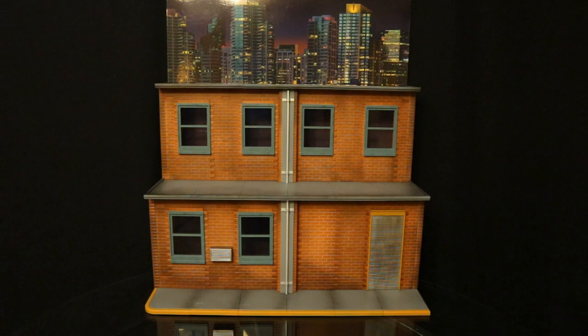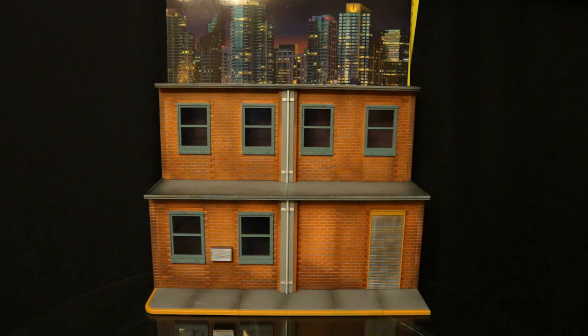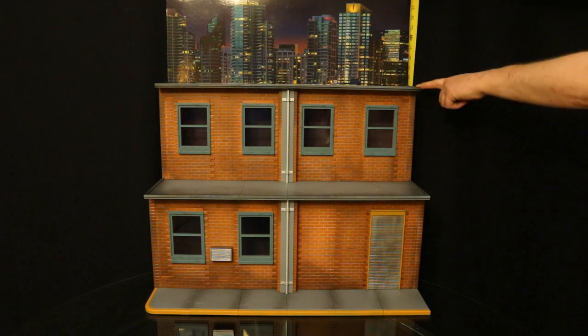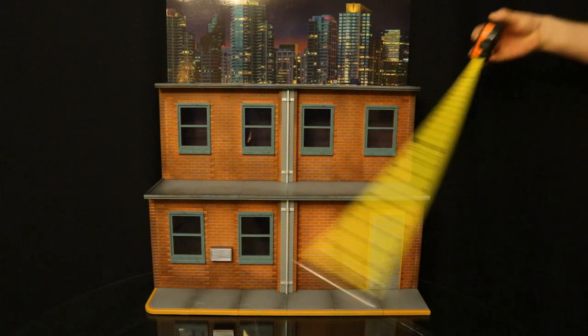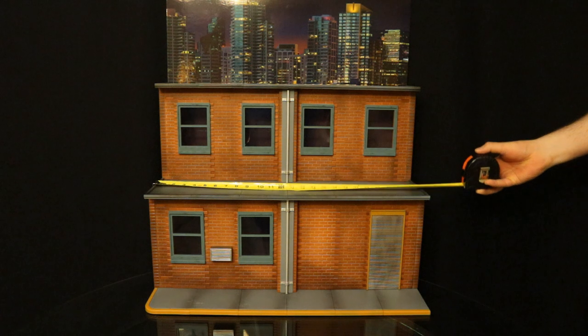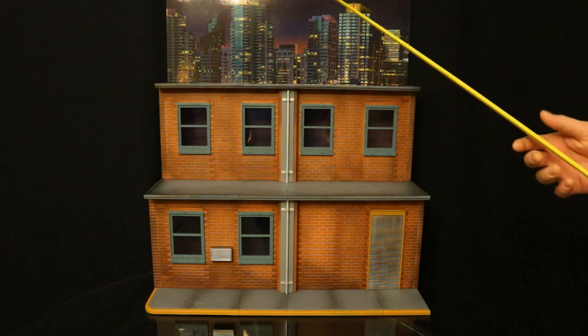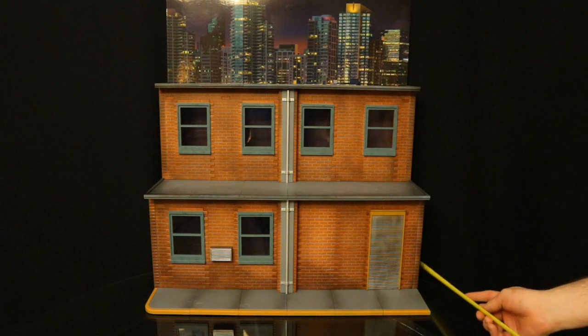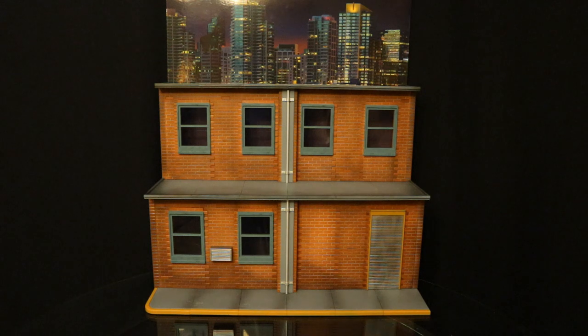Next let's check out the height and measurements of this diorama. From top to bottom it's sitting at just about 28 inches tall including the cardboard, and with just the plastic it's about 19 inches tall. From left to right this playset is sitting at about 25 and a half inches wide. From back to front, sitting at just a hair under 13 inches deep.